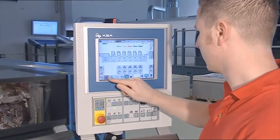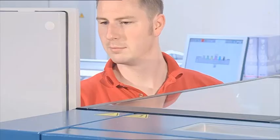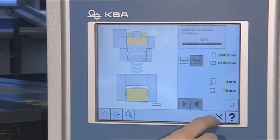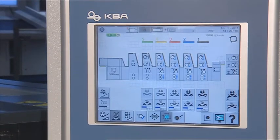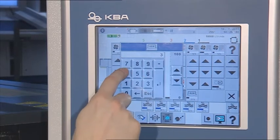All press-specific functions such as washing program selections, air settings, format and substrate parameters, or even adjustment of the dampening unit speed are accessed with just a tap of the finger at the delivery.